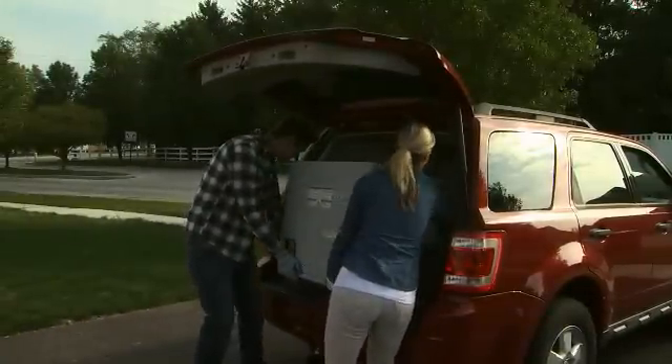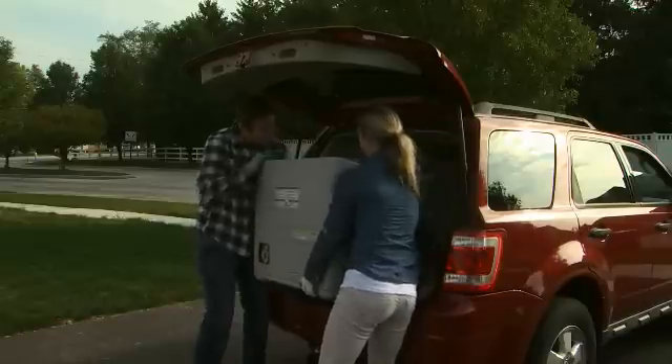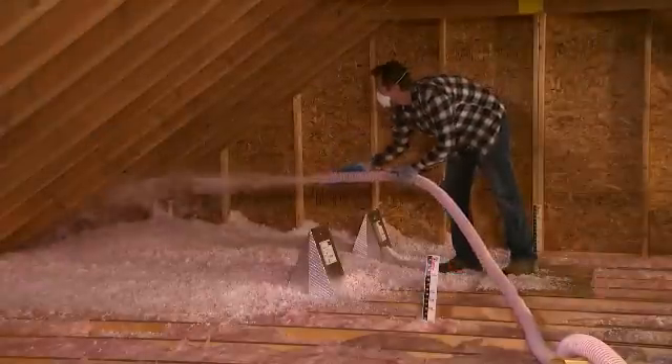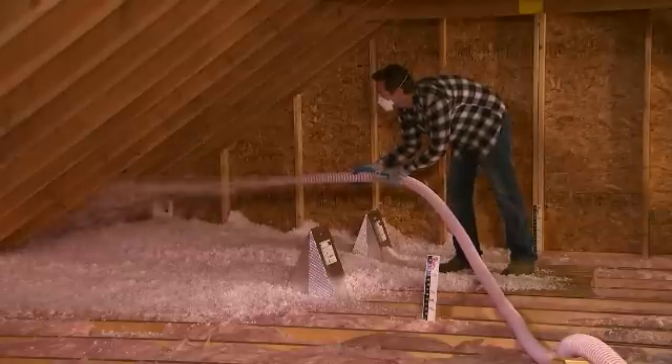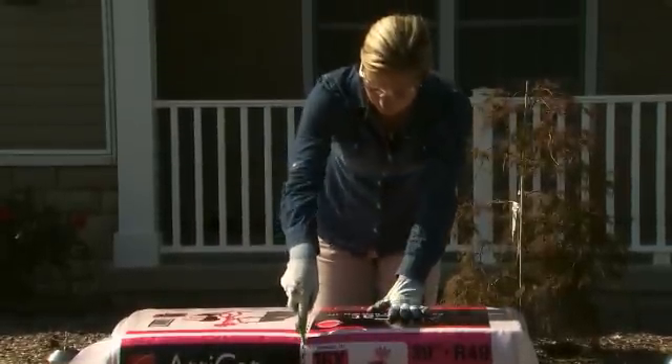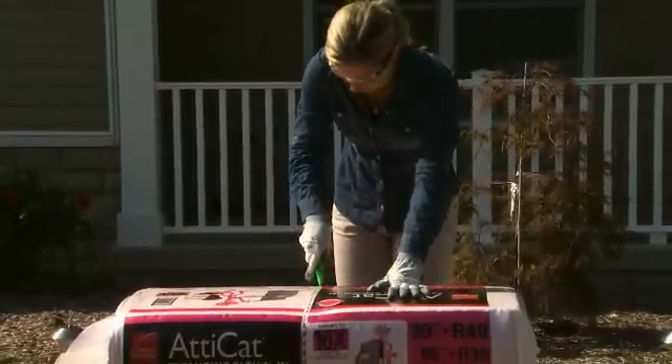Welcome to the instructional video for the Owens Corning Atticat Expanding Blown-In Insulation System. This video is intended to give you a comprehensive overview of the installation process. We'll visit the home of a couple using the Atticat system for their attic insulation project.